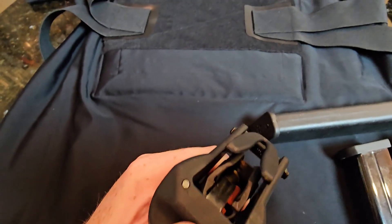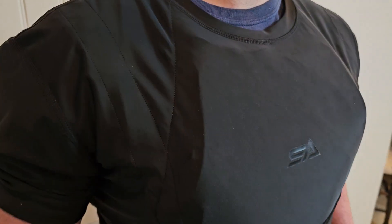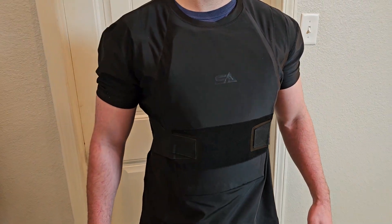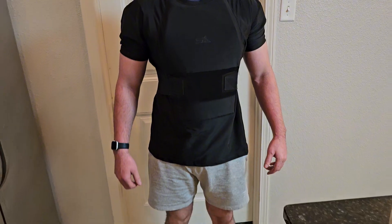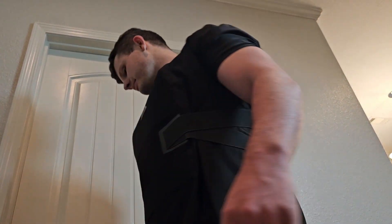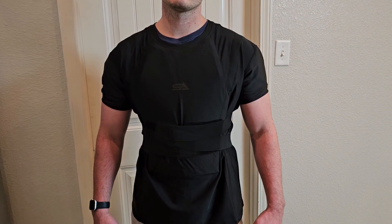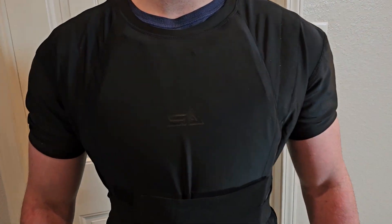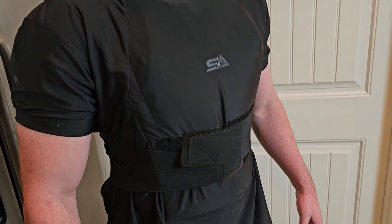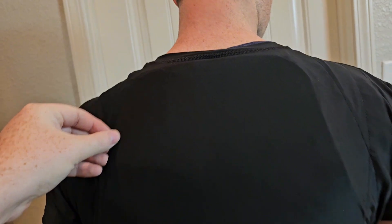Before we start shooting, I want to show you what this looks like on someone. I have my friend Dylan here. This shirt is made out of a compression style material, so there's going to be a little bit of flex. On the website you're going to be able to pick your size, and they do have an adjustable strap at the waist. There are three main reasons why I like soft armor like this: one is the mobility, two is how lightweight it is compared to a plate carrier, and three, if you really wanted to, you can conceal this — put a jacket over it and no one's going to know.